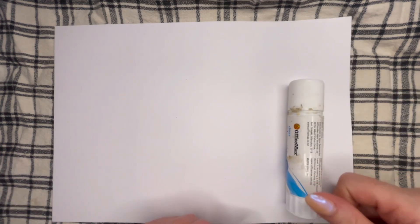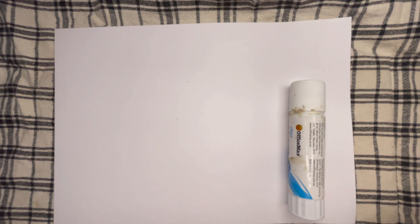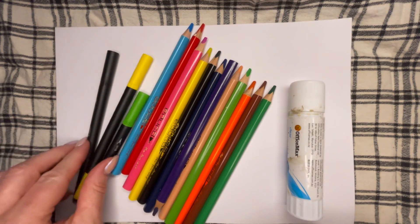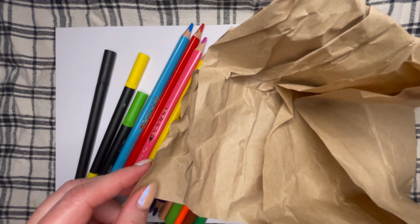You'll also need to make sure you have the following things: a glue stick, some different colored pencils to choose from, some textures, and you'll also need some brown scrunchy paper. And I think that's all.